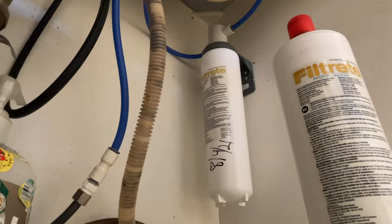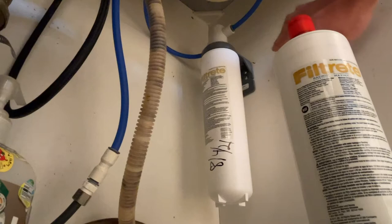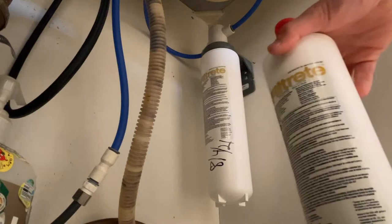In this video I'll be replacing the water filter in a Filtrete cold water filtration system. You can see the system right here — it's an under-the-sink unit attached to the cold line as you'd expect.